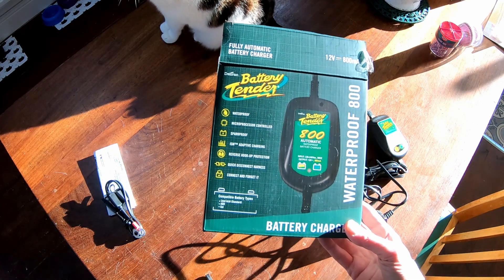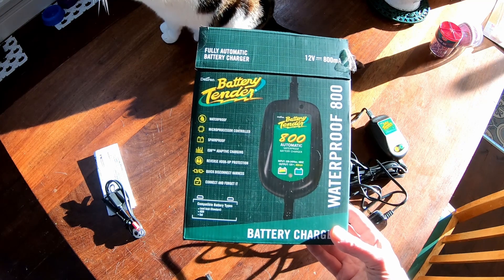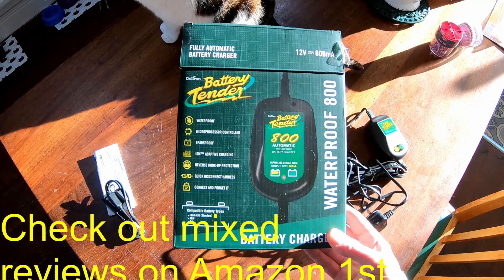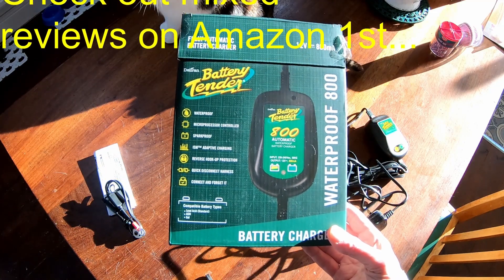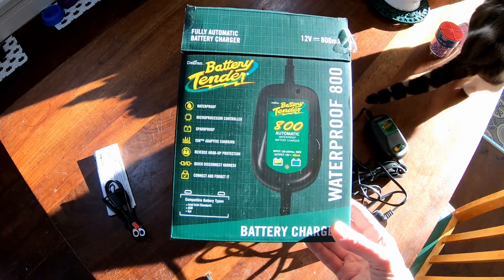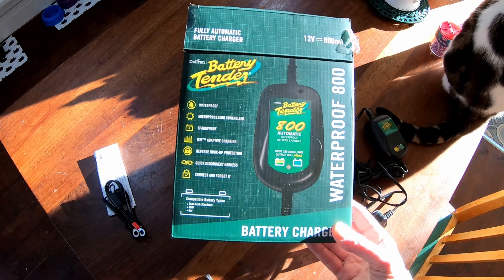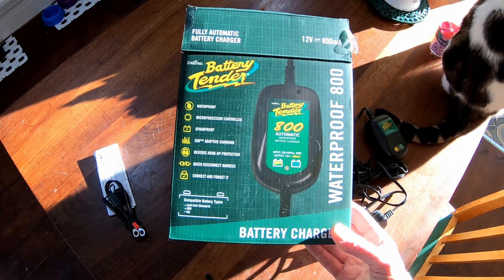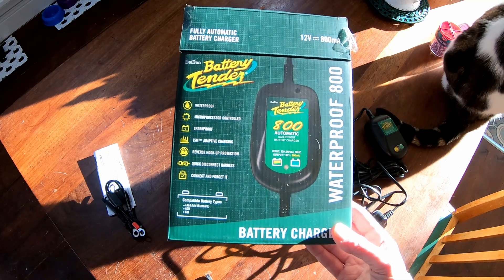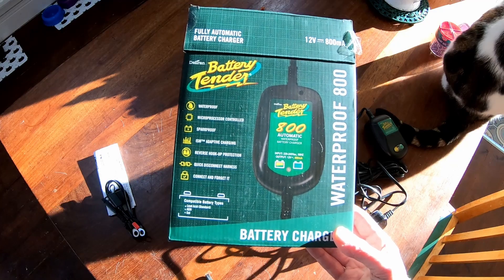So it's a Deltran Battery Tender. Basically at this time of the year your bike's not being used as much, so it's just sitting there. The electrics are probably draining the battery, and the cold is getting to it. Lead-acid batteries don't do very well if you let them drop below 90% for long periods of time, so they don't last forever. If you want to extend your battery life and make sure your bike's going to start — not just the first time but also the second time — one of these might be of use.